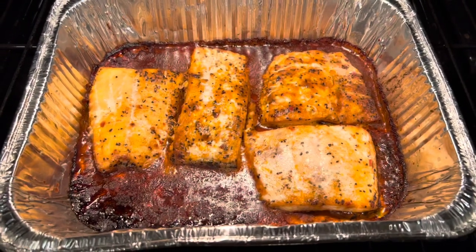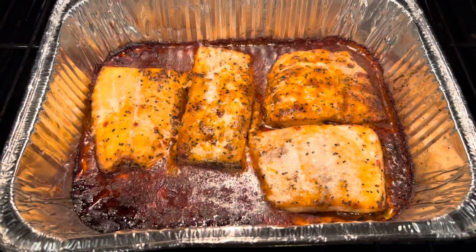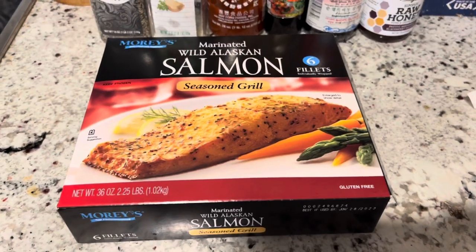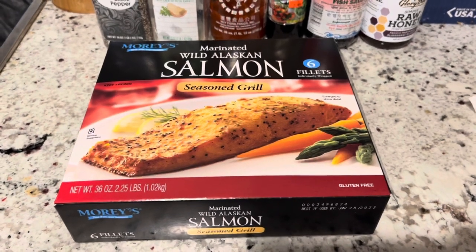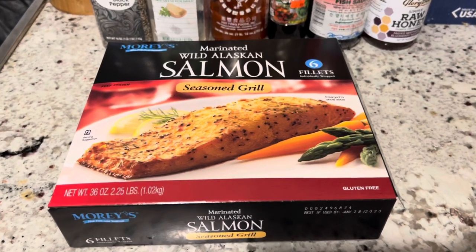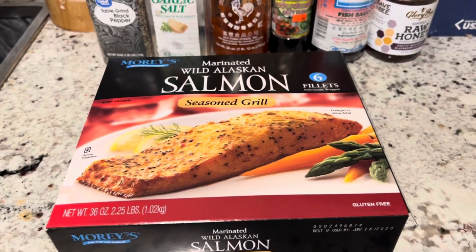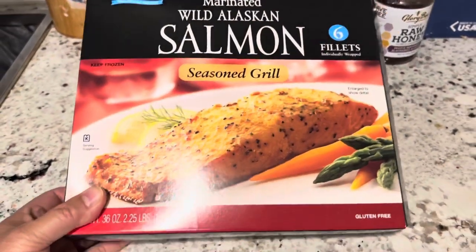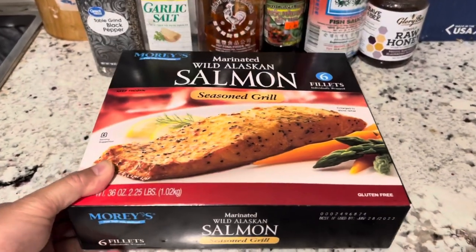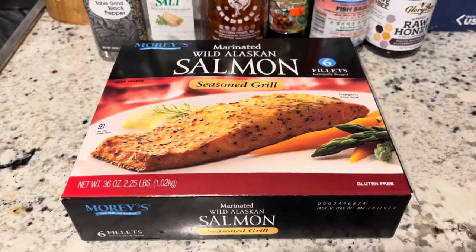Today I'm going to do a quick review on wild Alaskan salmon that I got at Costco. As a Catholic, we have to eat fish on Friday, so we would get this marinated wild Alaskan salmon at Costco. I want to give it a try because I don't really like to eat fish, but I can eat a certain type of salmon depending on how it's seasoned.